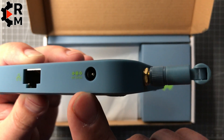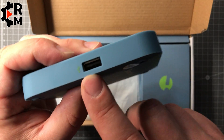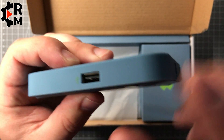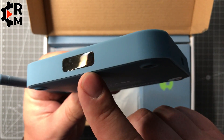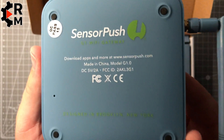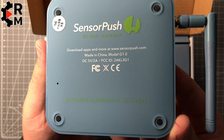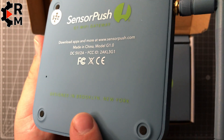It also has a USB connection. Here we have the LED window where you can see the blue LED, and there is also a reset button at the bottom. You can buy the gateway separately.